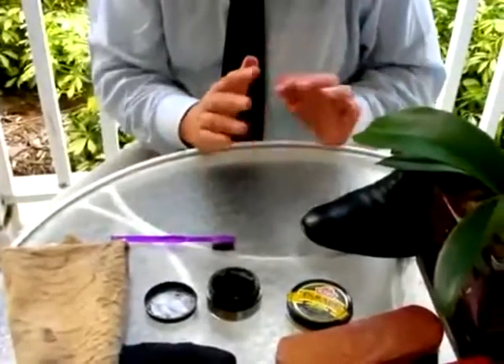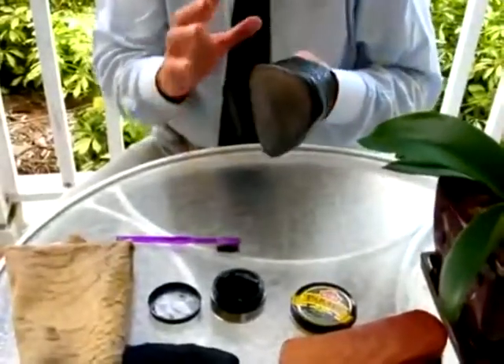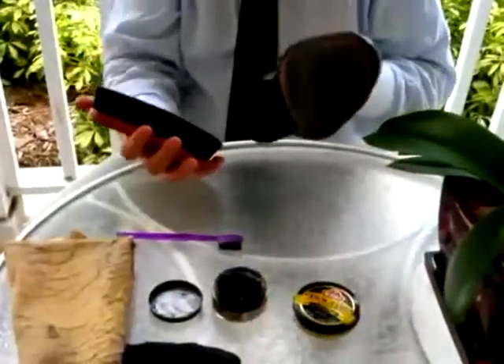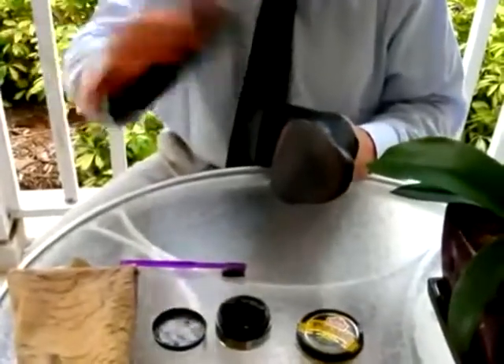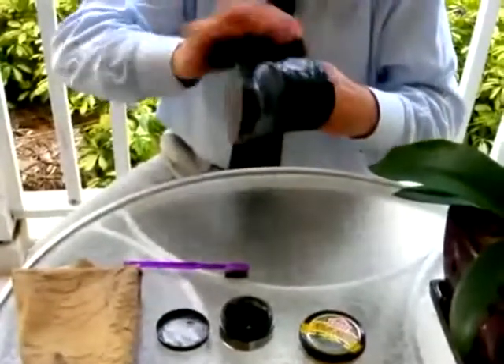One puts that shoe down and works on the second one. And by the time the second one is done, the polish would have had time to soak into the leather sufficiently. So the next step is to polish it off. I hold the brush like this so as to stop it flying off when my wrist is flying around at a rapid pace.